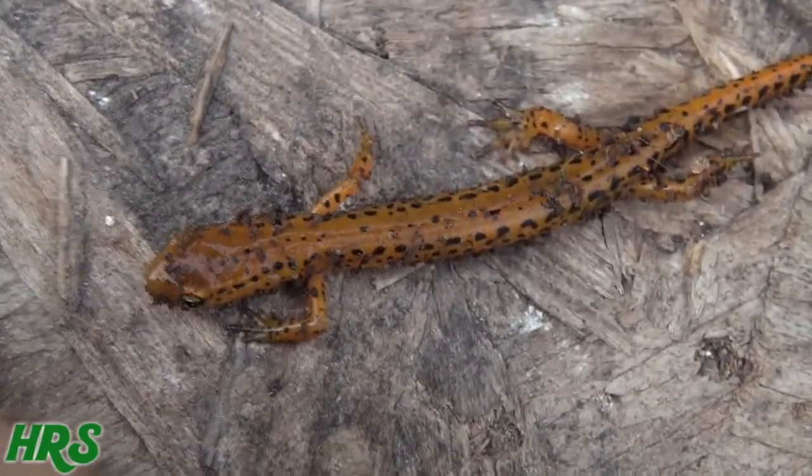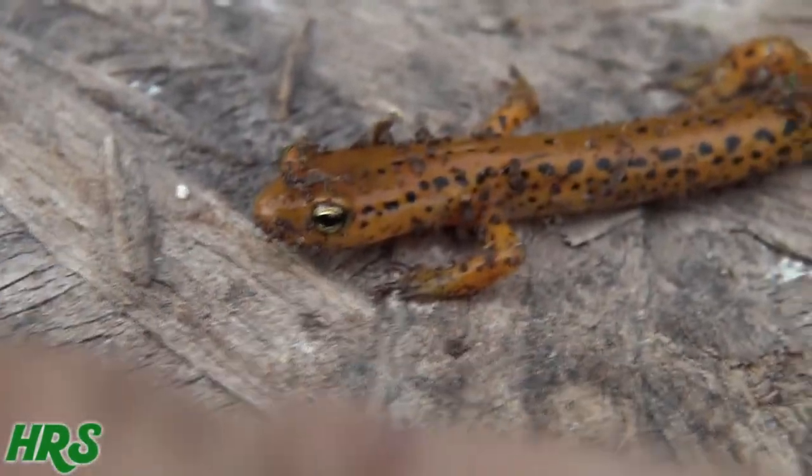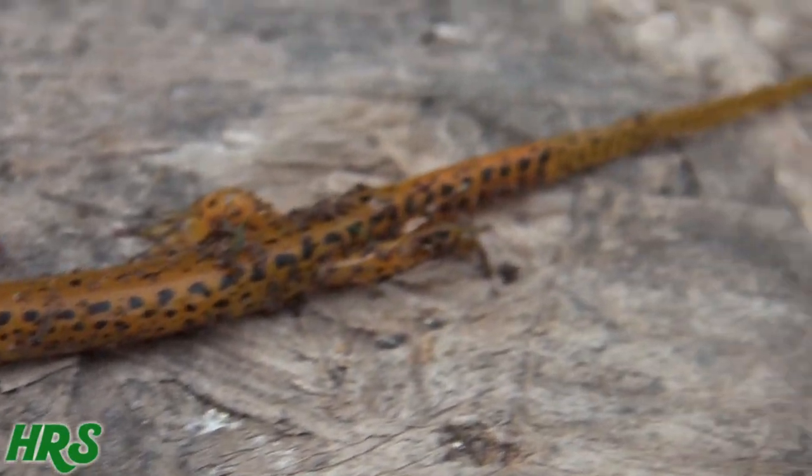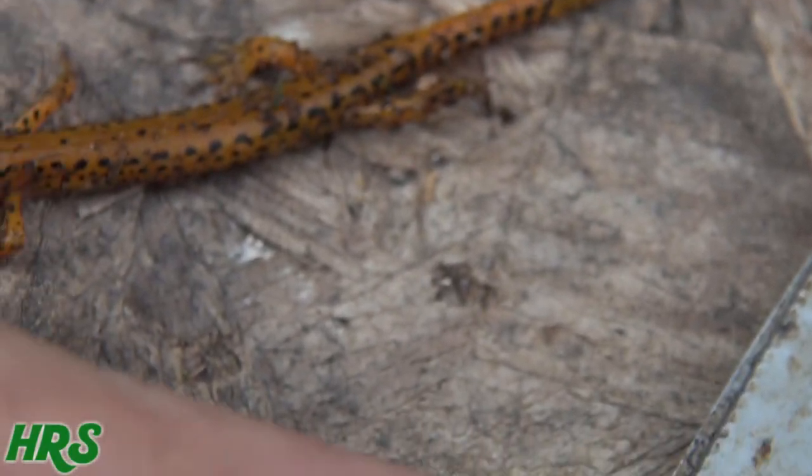Let me try to zoom in on him. Not getting blurry — look at that. Isn't that wicked looking?